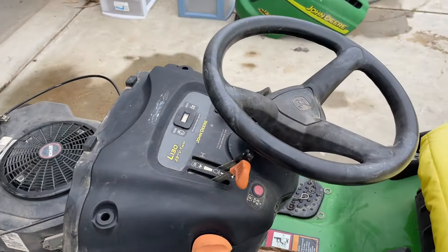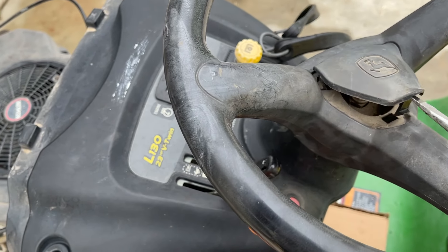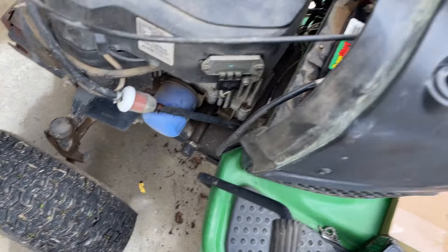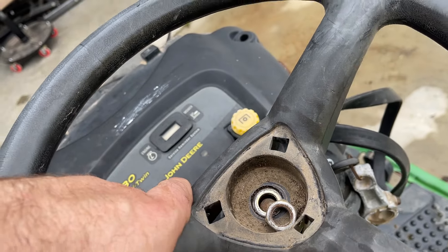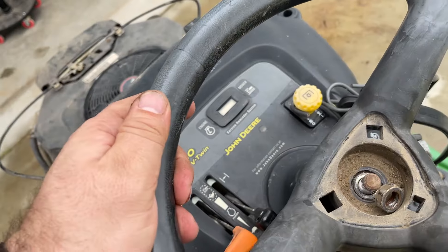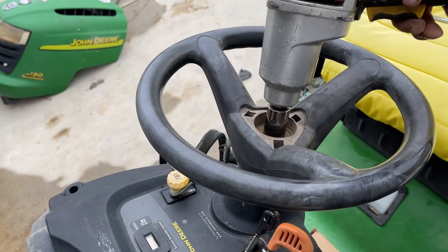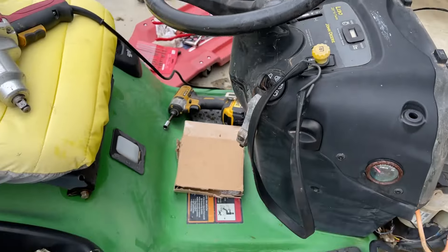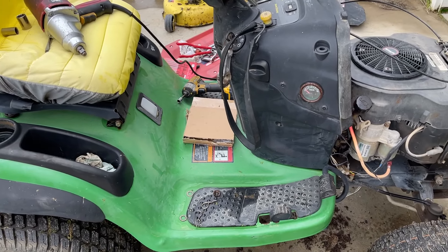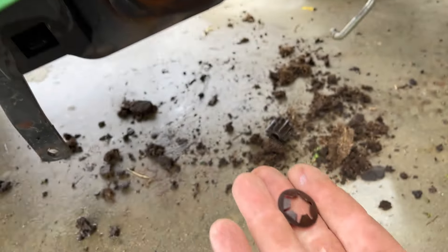Looks perfectly fine. Now we just have to align the steering wheel — 19 millimeter. All that's done. There we go — now just to do some cleanup. I'm not going to put the deck on just yet because I want to sharpen the blades — I'll probably do that next weekend — but I will put the hood back on and clean up all the stuff. Don't forget to put this little washer back on.